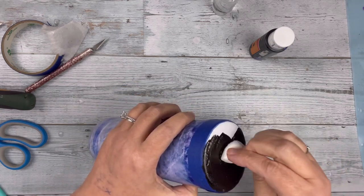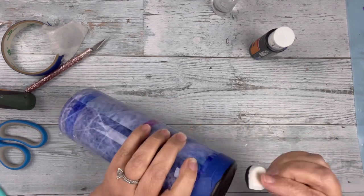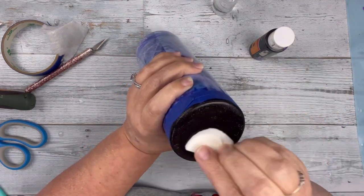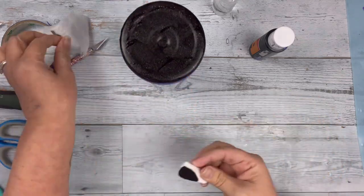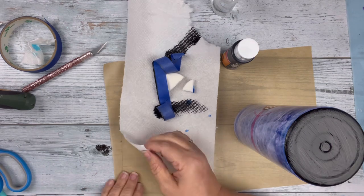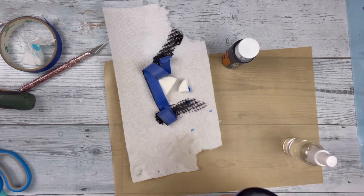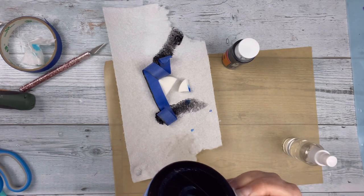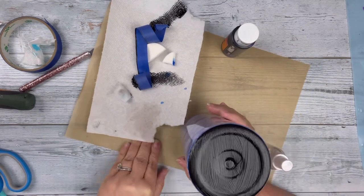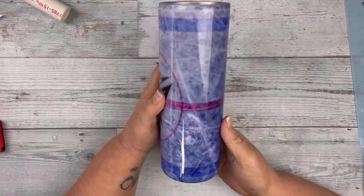I do this with both tumblers but I only show you one because it's the same step for both of them — it's just a different process; one was sublimated and one is using water slide. I had a little issue with my painter's tape so I did have to clean up a little bit of the paint, no big deal. Then once that coat of epoxy is done, I had cut out the NHL logo to put on the bottom of the hockey puck, but I forgot to film that part. So here is the completed tumbler.